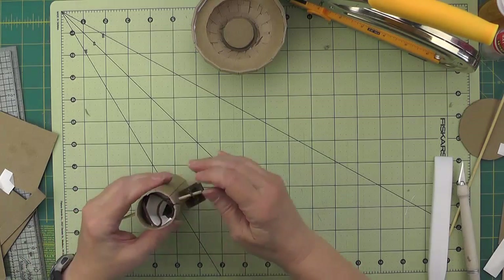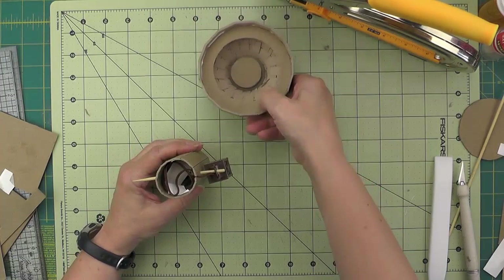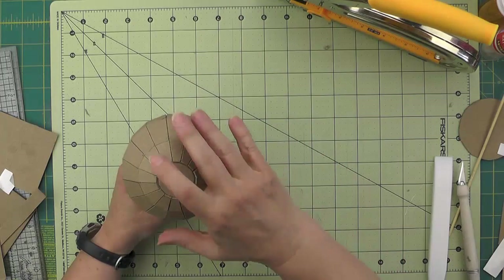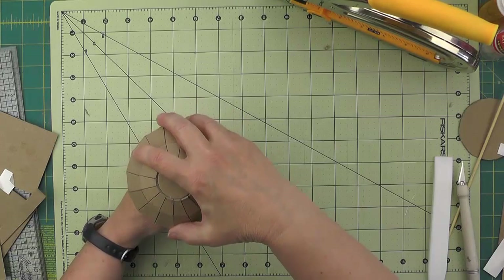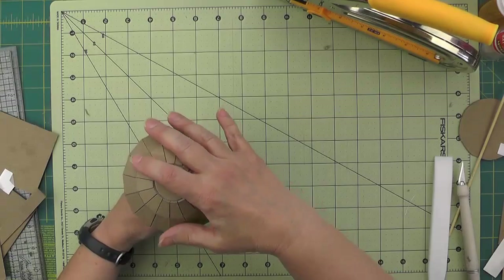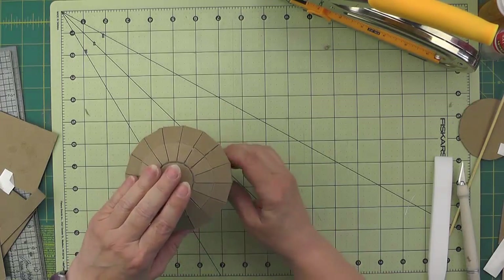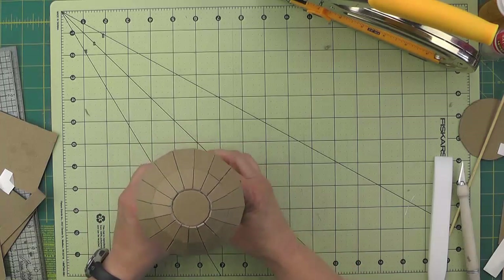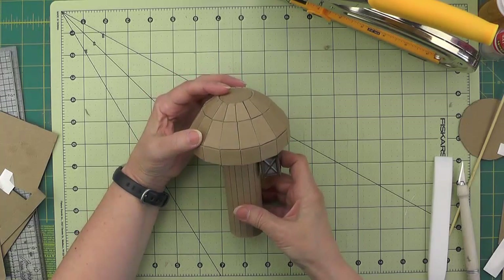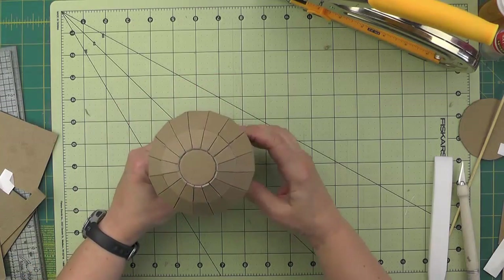The metal loop for the lantern will go over the skewer. We'll tuck that down far enough and then put the cap on. You might have to wiggle it around a little bit to get it to fit on that plug we made at the top, but once we get some decorative paper on, that is what our little mushroom light post will look like.